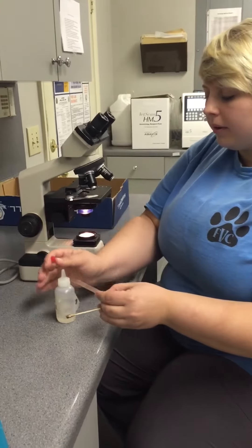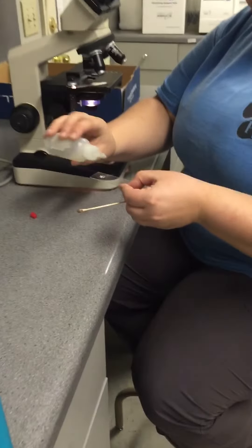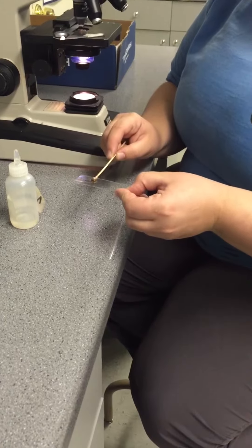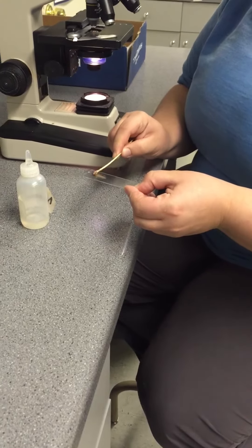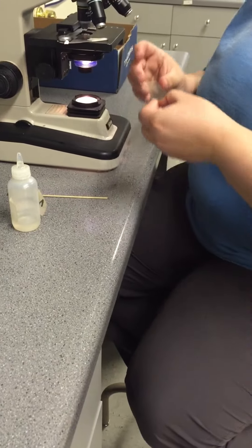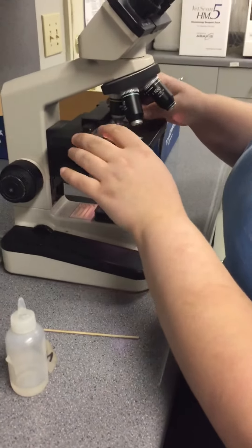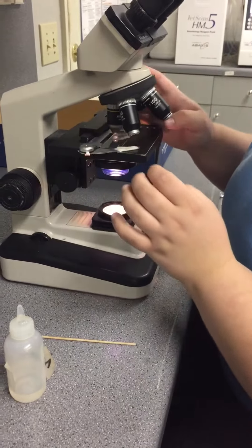I'm going to take a drop of mineral oil and just put it on the slide and I'm just going to roll the sample on there. And then we'll put it on the microscope.